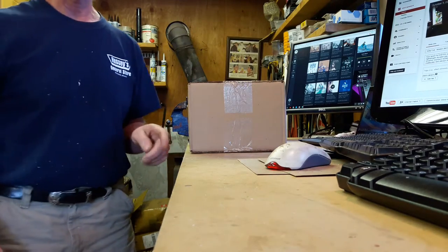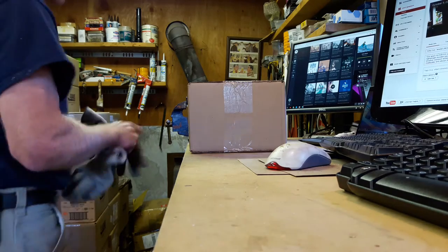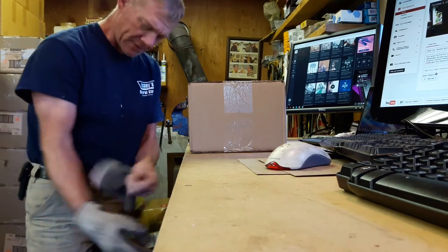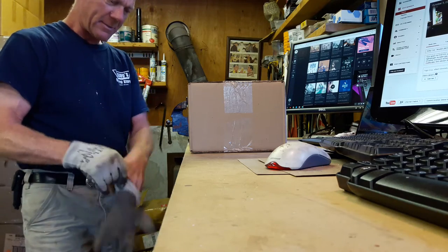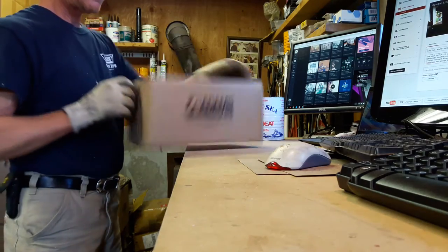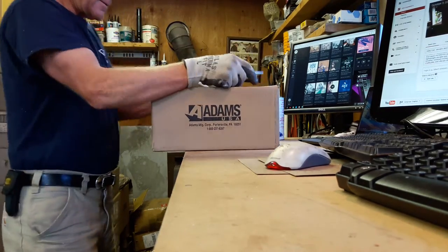The next part of the process here — I need to have my gloves on because this can wear your fingers out. I take my suction cups, and these are from Adams Manufacturing. These are probably the world's best suction cups you'll ever find.